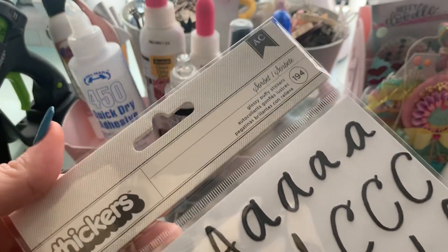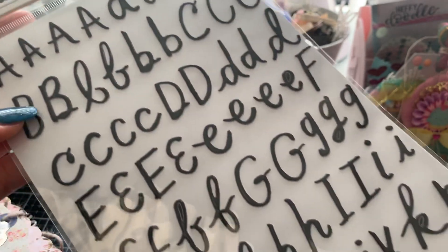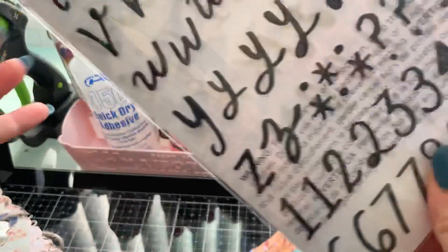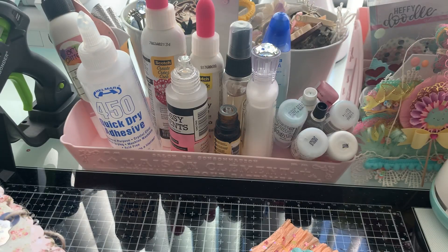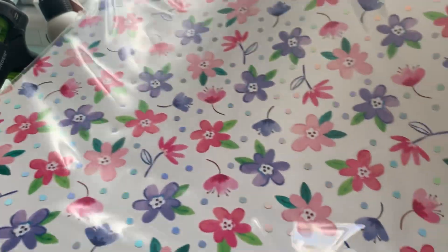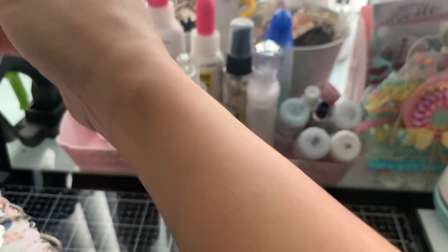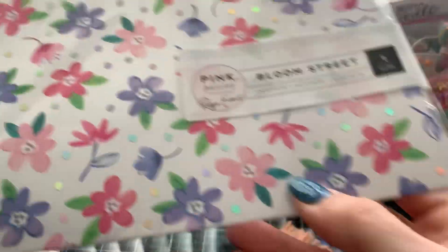These are called Sorbet Thickers. They almost kind of look like an epoxy — that's like the script of it. These are really nice and will be perfect to go with the Sweet Story. That was $5.99. He also got the acetate for the Bloom collection, and I did grab two sheets of those at $2.99 each.